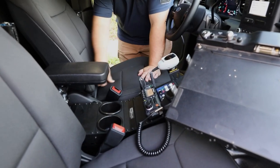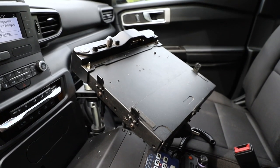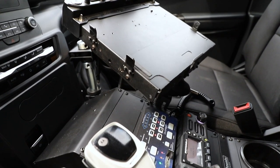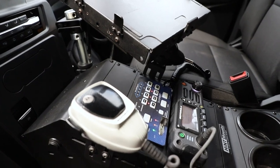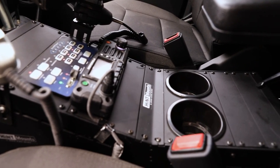Taking a look at the console, we have their supplied docking station for their computer, and a computer mount that ties into the Hint console — this is specifically for the Interceptor Utility. Then we have our Blueprint controller with our Motorola radio installed and the Hint armrest.